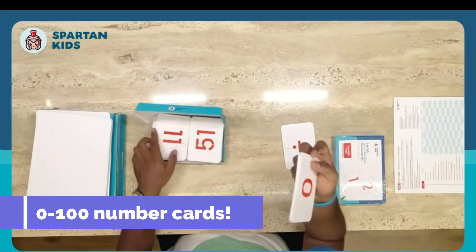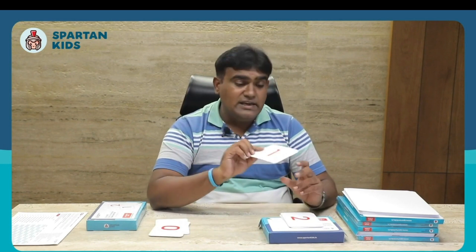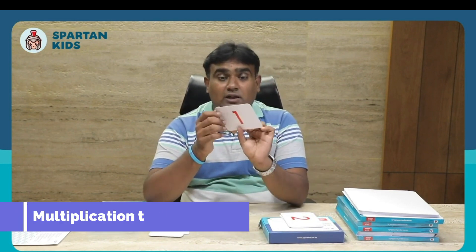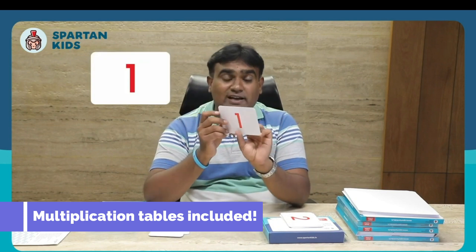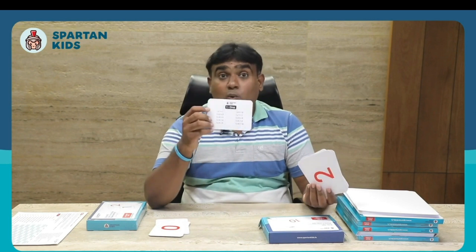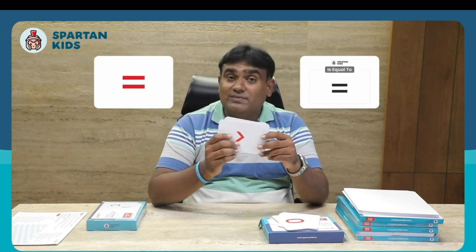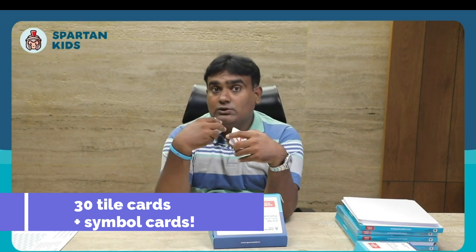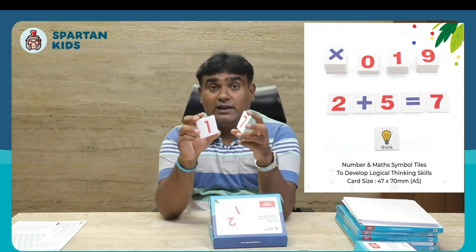Let me open the second box, which contains number cards — 0 to 100. Importantly, each number card has multiplication tables on the back. For example, card number one has the 1 times table. You can teach your kid tables up to 100. We also get symbol cards that you can use alongside the tile cards and number cards during play.